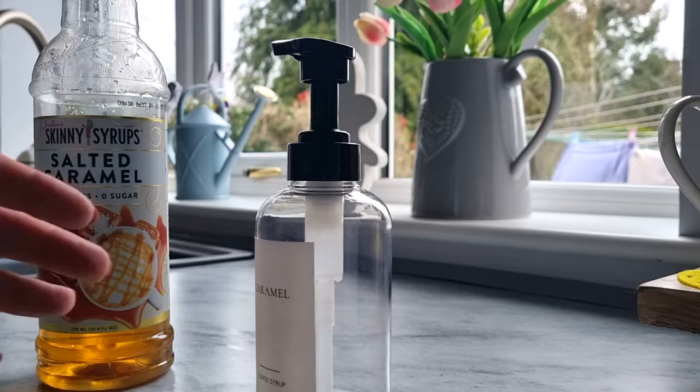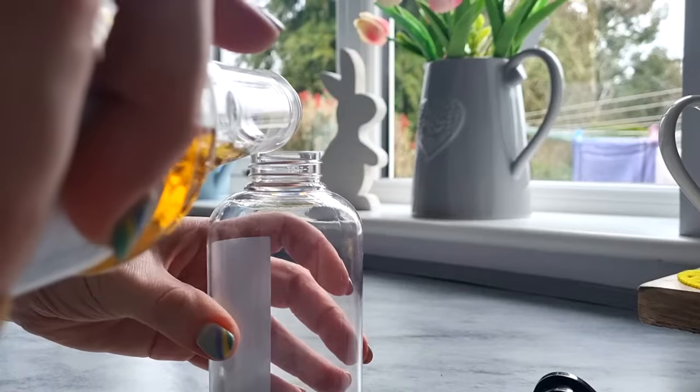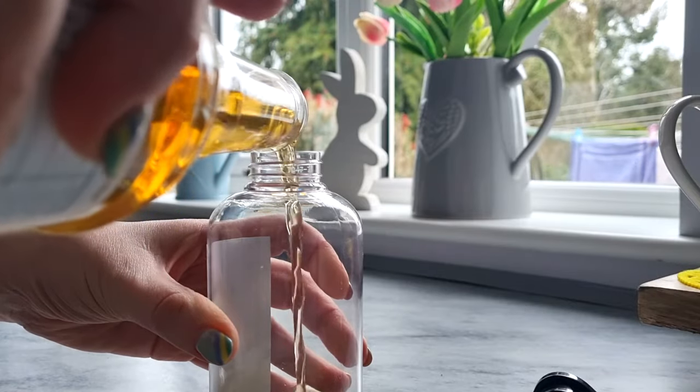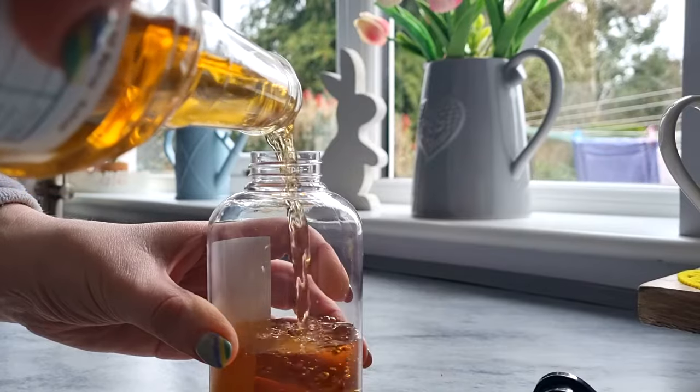I'm going to top up my salted caramel because I have been using pumpkin spice, but obviously it's not autumn anymore. So I'm going to switch over to the caramel syrup.